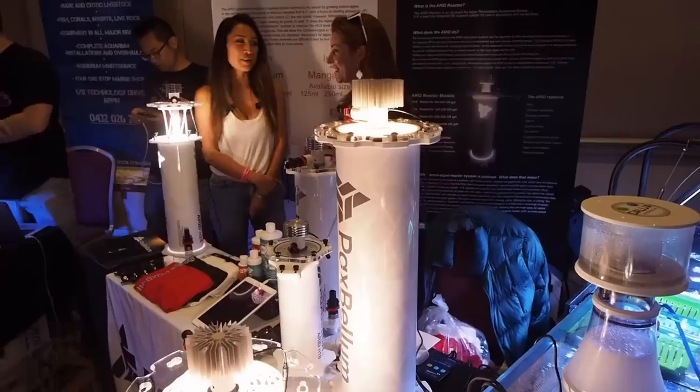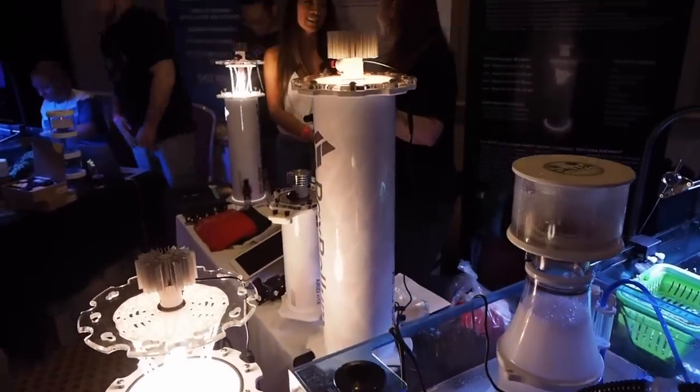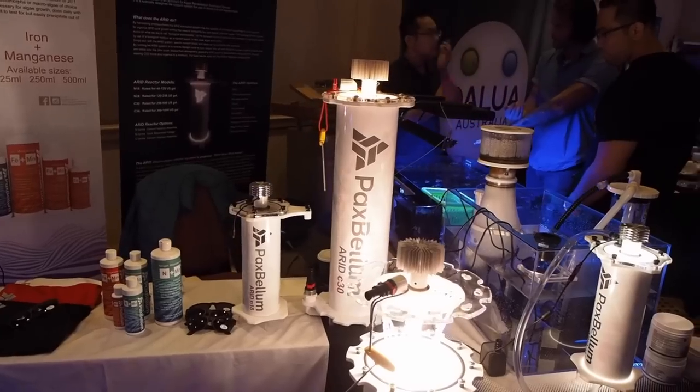This is the Pax Bellum. Tristan, how are you, mate? Good to see you. Tristan is the creator and manufacturer of Pax Bellum. Are you still processing in a factory? We're making everything in Vermont, in the US.